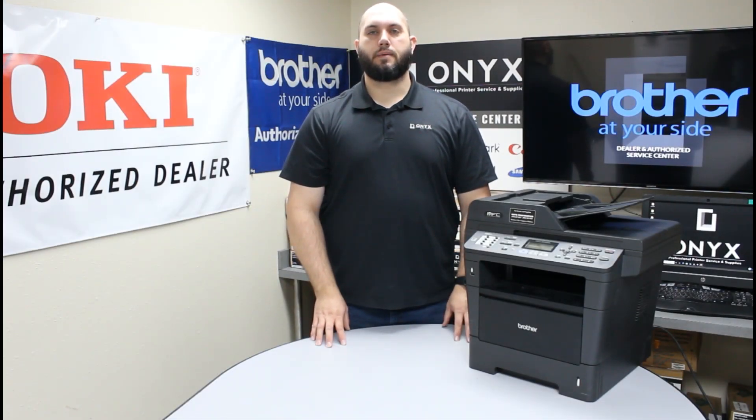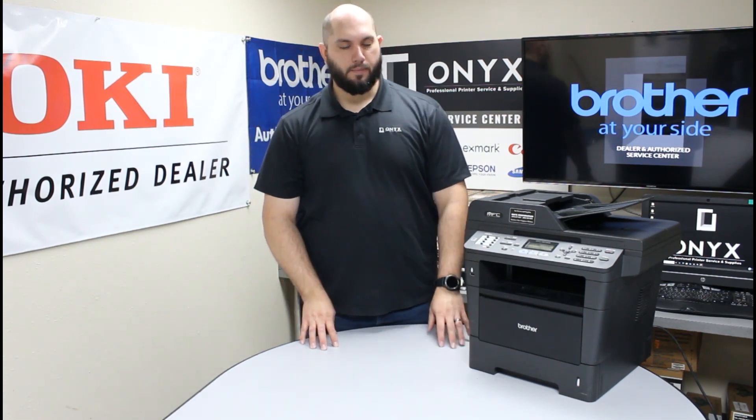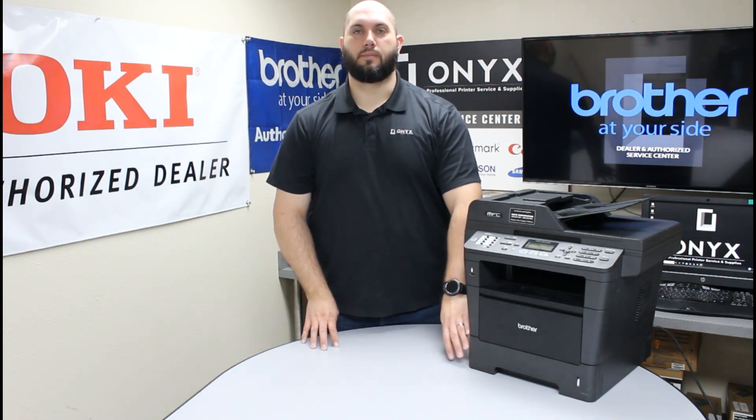Today we're going to take a look at this Brother MFC 8910 printer and we're going to go over a few common causes of paper jams, more specifically paper jams that occur because of things inside of the paper tray.